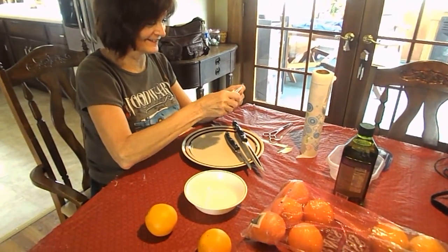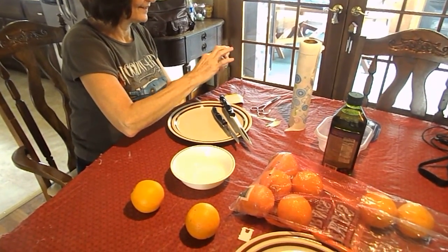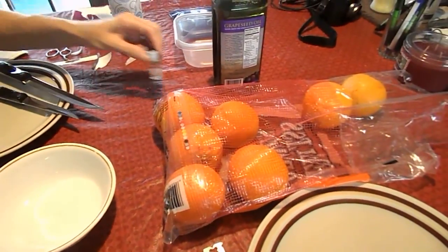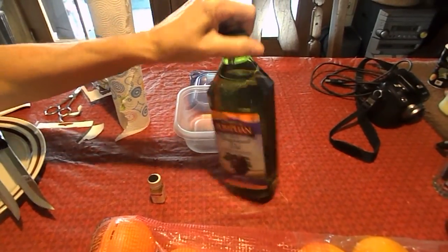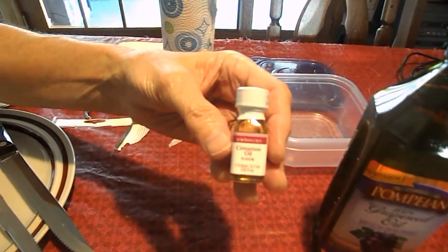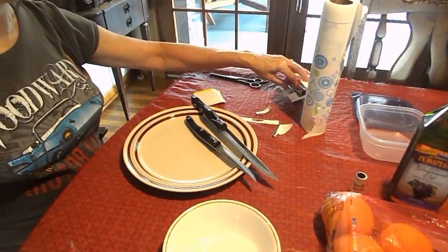We are going to be making natural candles today using some wonderful natural ingredients. As you can see here on the table, I'm going to zoom in a little bit. We have oranges, we have grapeseed oil, we have some cinnamon oil, and of course our supplies. We have a couple of bowls and plates to work on, some knives, and some paper towels.